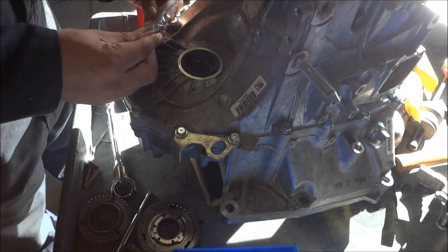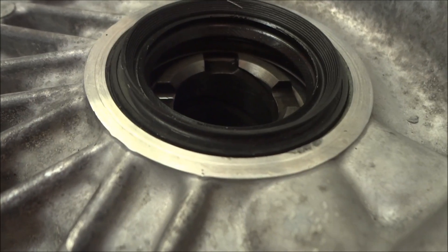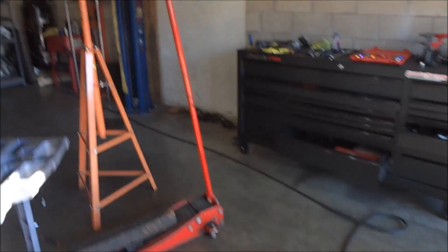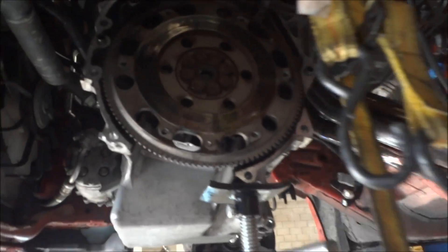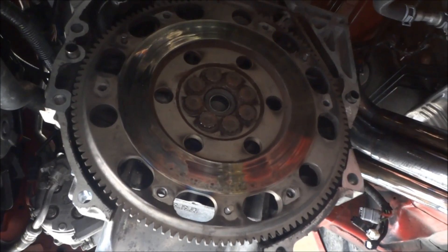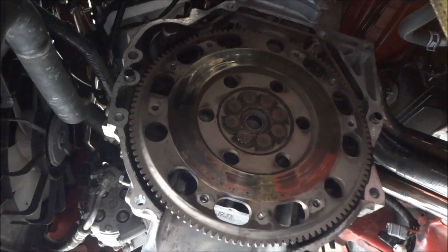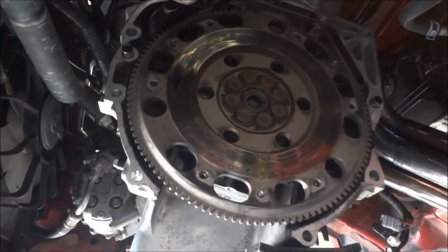Day two of the rebuild. I'm going to replace the seal. Transmission is rebuilt and in a minute here we'll be putting it back onto the car. Exetti flywheel. Did you say we're going to reuse the Exetti clutch? Yeah, the Exetti clutch. So we'll be using the Exetti clutch and putting back on the stock flywheel and removing this one.